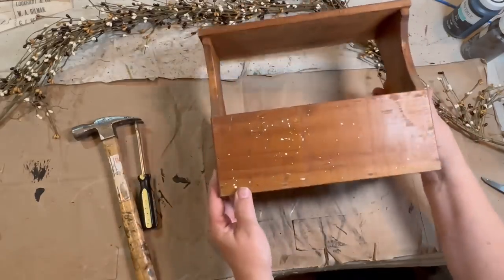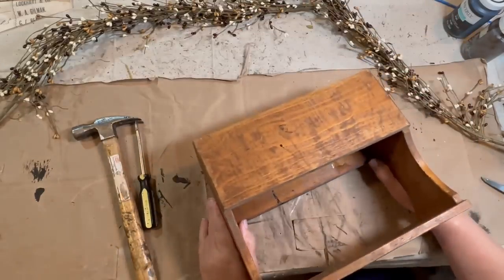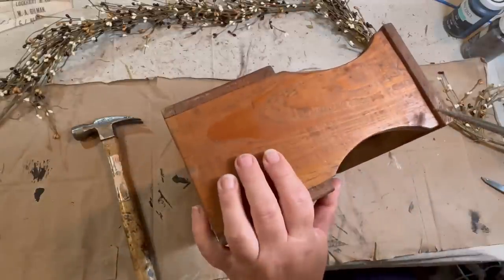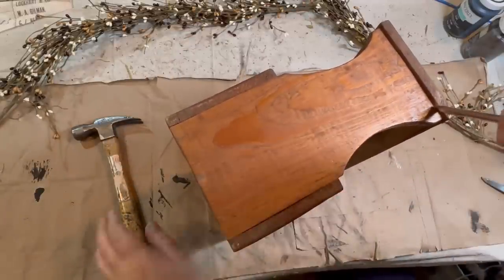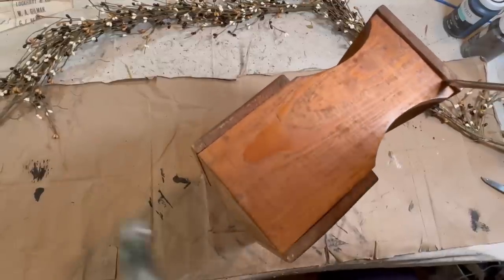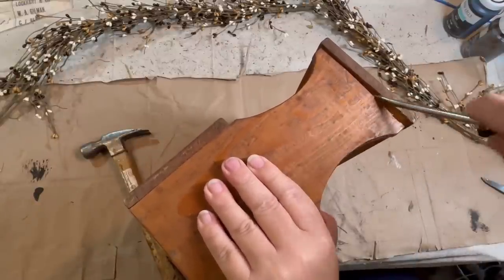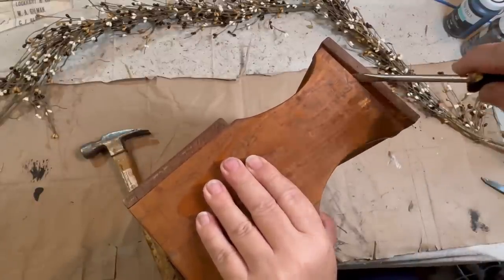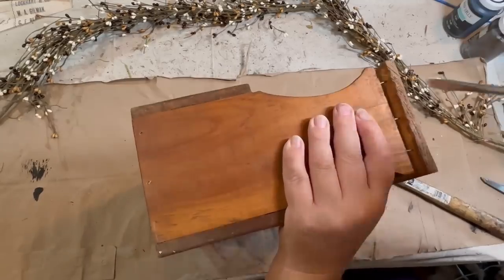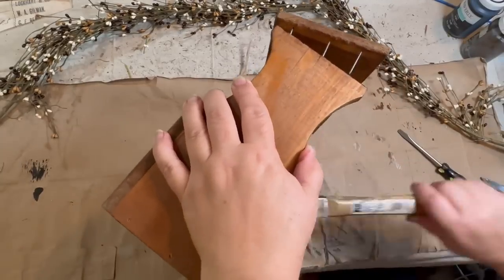My first project is this tote — it's like a shoeshine tote. It had some shoeshine material in it when I found it, but I took the stuff out because I didn't want it. I did want this tote because it's very cool. So I'm going to take the top off it and do a little something different. I'm actually going to get two projects out of this one just by removing the top of this box.